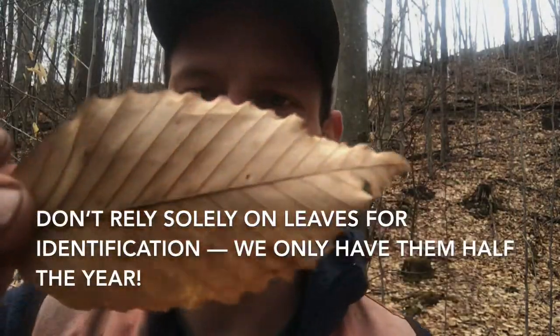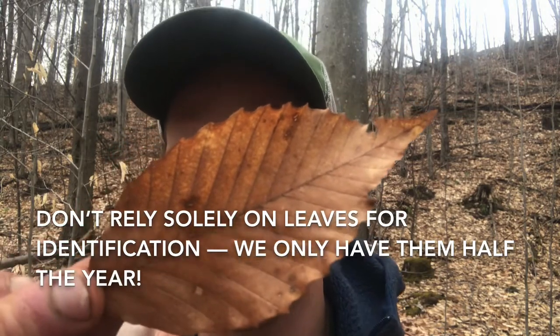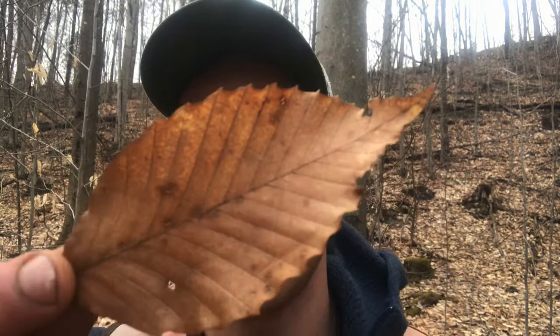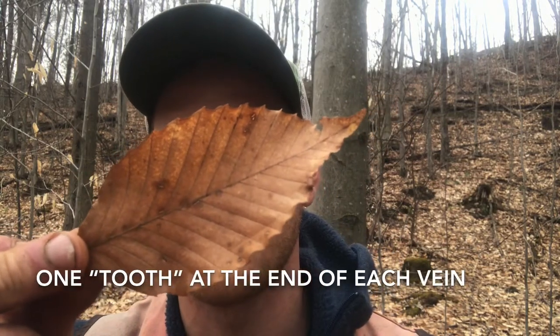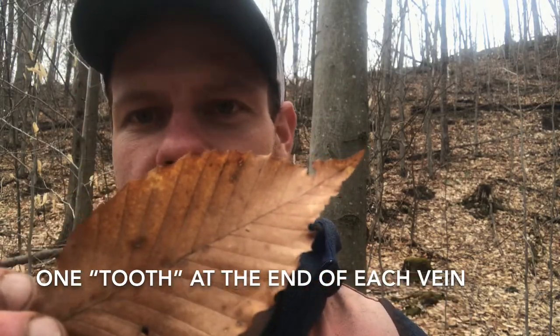Another characteristic you can look for is their leaves. You see here, this is last year's leaf. On their leaves, you'll see that there is one tooth — one little spike — at the end of each vein on the leaf. They're the only tree that will do that. So again, that's one tooth on the end of each vein on the leaf.